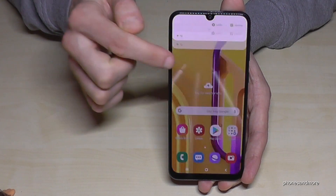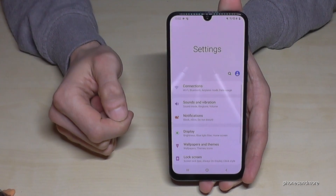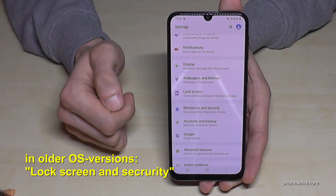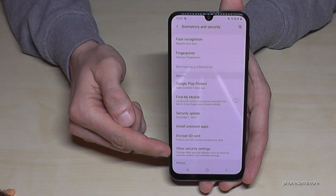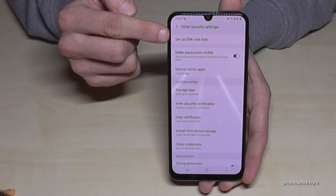So for that we just scroll down here to go to the settings — it's this symbol here at the corner. Then you have to scroll down to 'Biometrics and Security', then go to 'Other Security Settings', and then we will need the first point: 'Set up SIM card lock'.